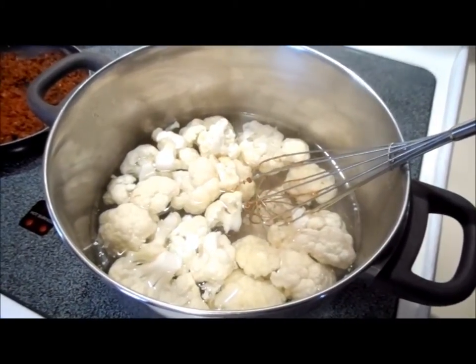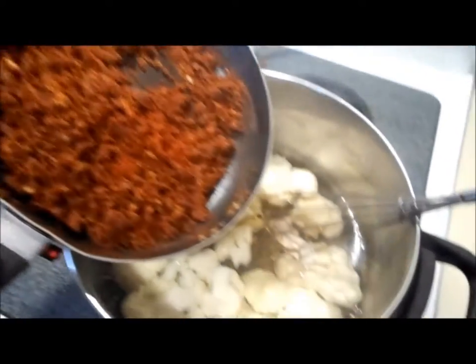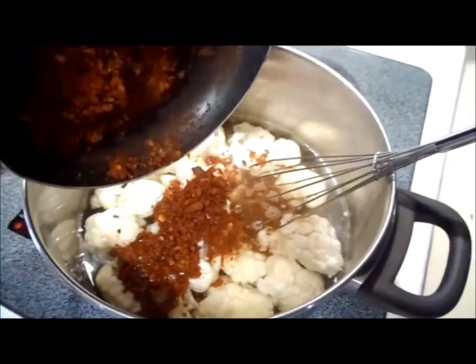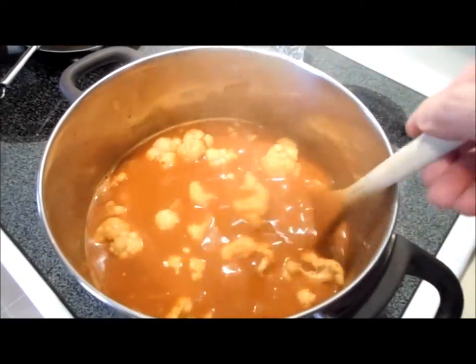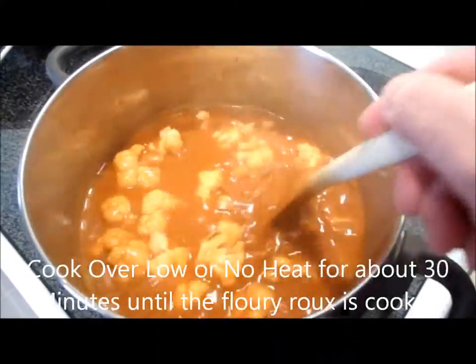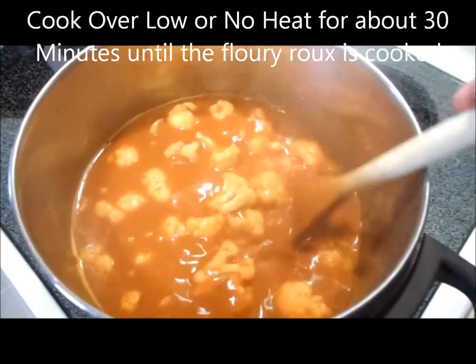After parboiling, the cauliflower is starting to get slightly soft. We're going to add the roux that we made with the paprika, stir it in, and thicken up the soup. Once we've got all the roux and the paprika in the soup, we've turned off the heat and just with the residual heat, we are going to cook the roux. It's starting to smell really, really good right now.